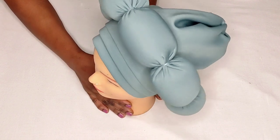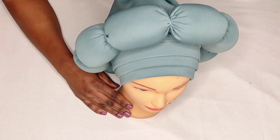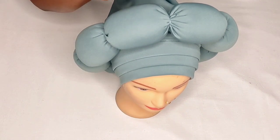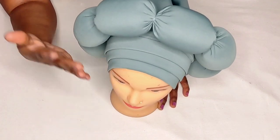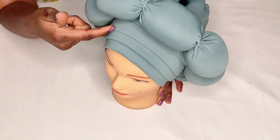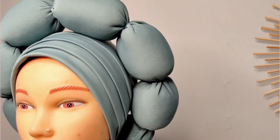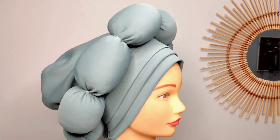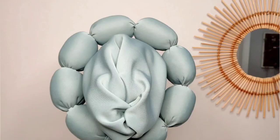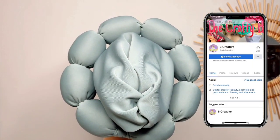This is the finishing look of the tube band cap with the puffy design on top. You can leave the design detachable or attach it to the cap. This is the front, this is the side, and this is the back — it looks so beautiful. Try it at home and send me a picture on my Facebook page.